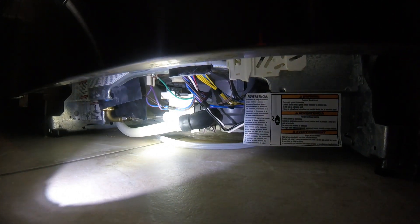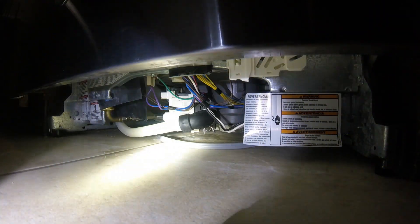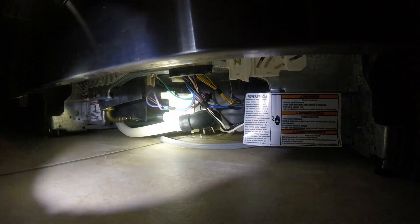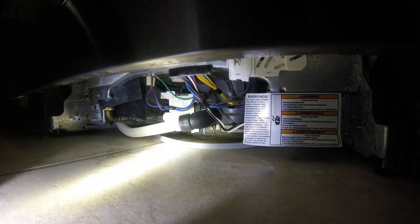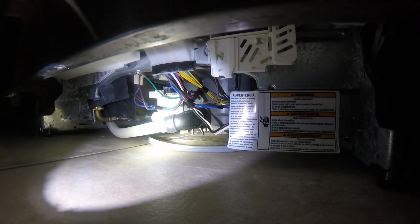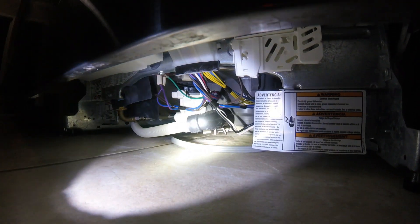So this is how you diagnose this particular leak. If the water leaks from the door, that is easy to fix as well — you just replace the door seal. You can buy it anywhere on Amazon, eBay, or any other appliance parts store. But this particular one is because of a loose oil seal, and the oil seal is fairly easy to replace from the top side without removing the dishwasher. So we will show you tomorrow how to do that.